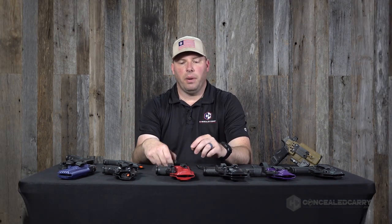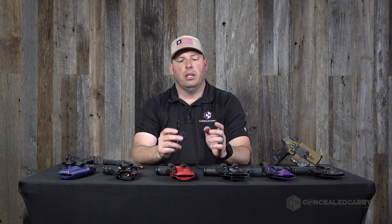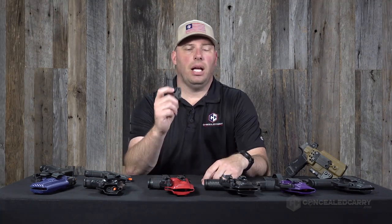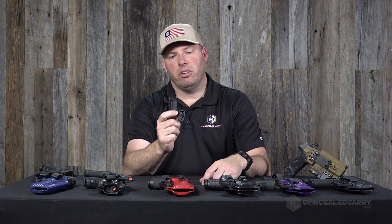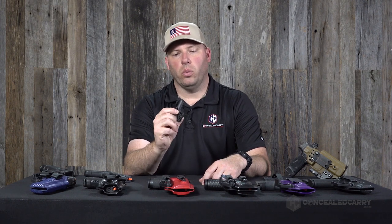If you're ordering in an ambidextrous configuration, your one option really is the Mod Wing — you'll get that together with your bag of hardware and the holster shell. We do have a third claw option: the RCS VG Claw. We only have it available for right-hand configuration holsters, but it's another great option and is probably the one that revolutionized the industry as far as claws go.